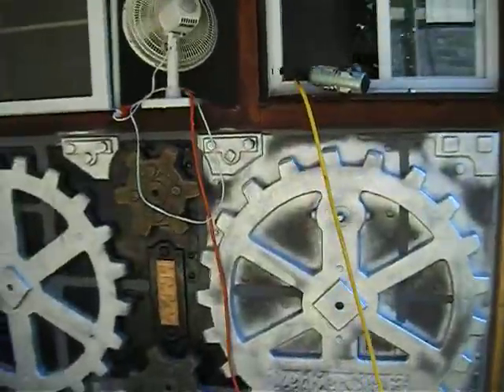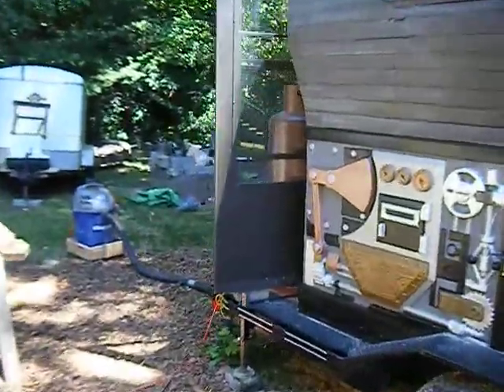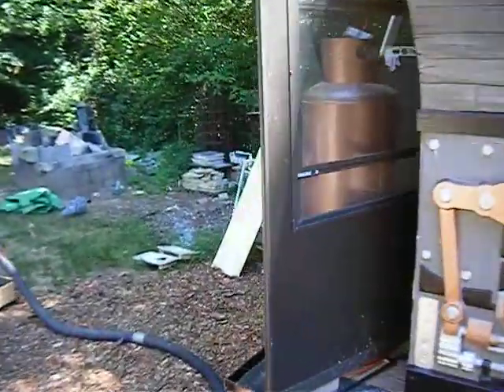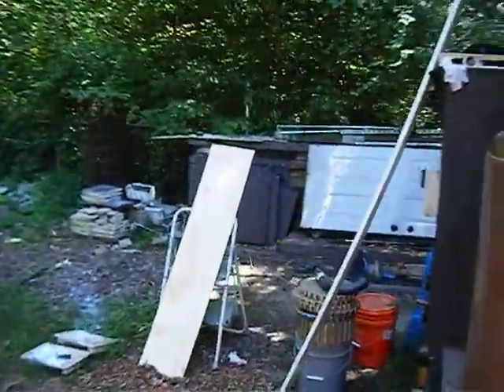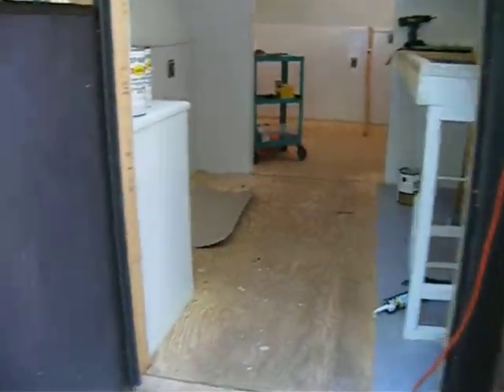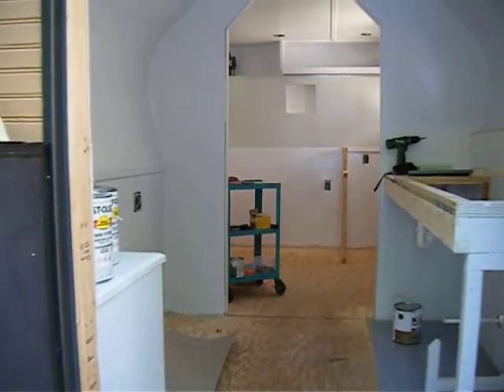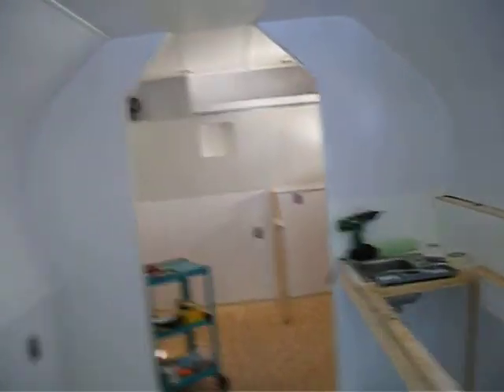I haven't done any videos in a while because I've been covered up with this project to bring a coffee truck to this area. This is going to be one of the rare times where I put this on video. I've gotten to the point where I'm getting ready to install the flooring that you see here throughout the unit, and there's one more coat of paint that goes on it.